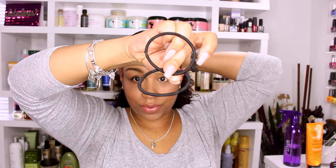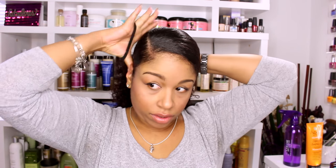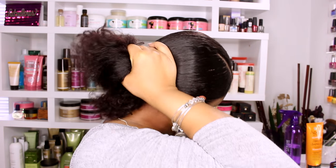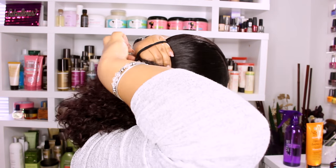I'm going to use two fabric-wrapped ponytail holders because one would just pop open, so I double them up. I'm only going to wrap them twice because that's as far as they will go on my hair.